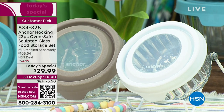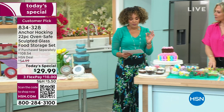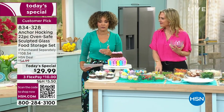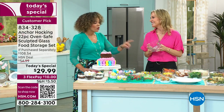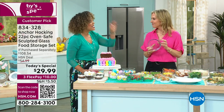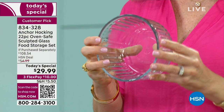Item number 834-328. This is a big customer pick — 4.6 stars out of 379 reviews, and over 300 of those reviews are perfect five stars. People absolutely love them. Once you get it — because it is glass made in the United States — it lasts. You are going to use this everywhere in your kitchen for years and years to come.